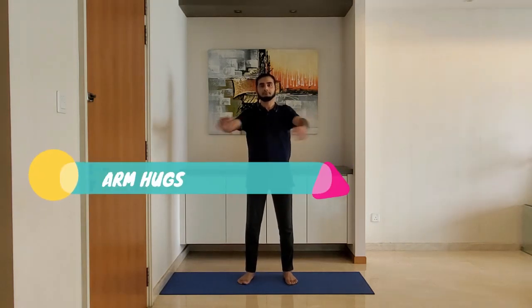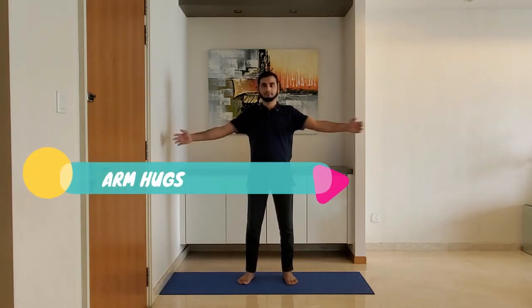Arm hugs: stand with feet shoulder-width apart, arms relaxed by the side. Extend the arms and hold the upper body, alternating right and left arm on top.